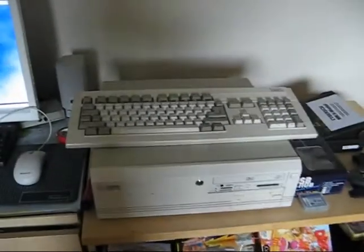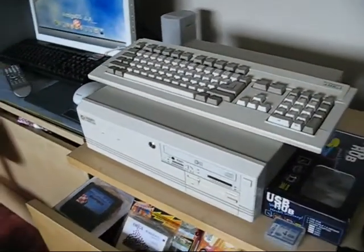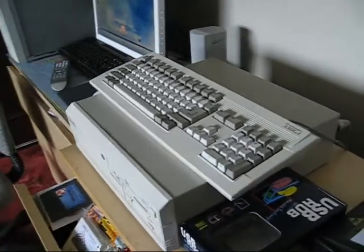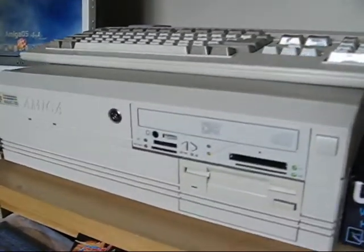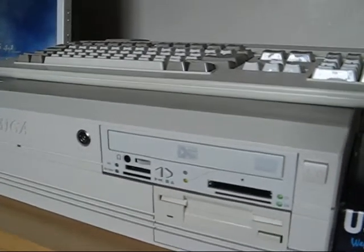I've got my A4000 here. This has got a Cyberstorm Mk2 and SCSI inside and the Picasso 4. I will open it up sometime and show you guys inside. I've also got USB on this Amiga and a clever little CD-ROM drive with built-in card readers here which you can use to transfer files, things like that.